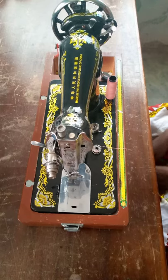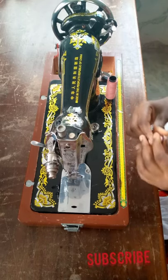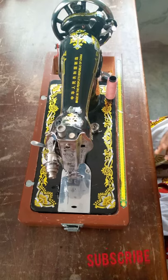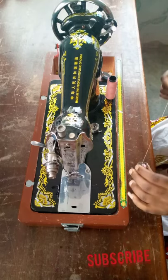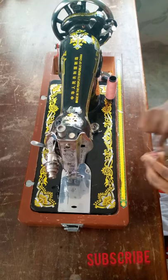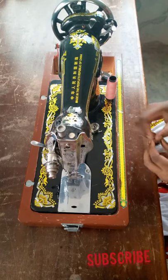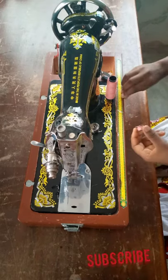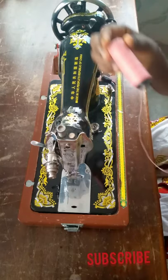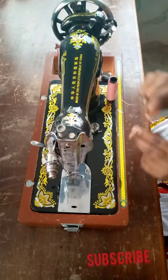All right guys, so back to the tutorial. I have my bobbin with a little thread on it. I'm just going to go ahead and wrap the thread around the bobbin. So guys, if you have thread on your bobbin, or the bobbin happens to be empty, this is how you're going to wind it. I'm going to place the thread on the spool pin.